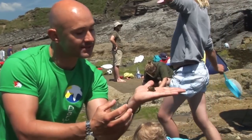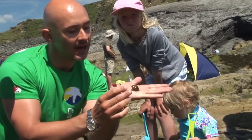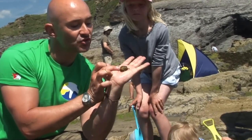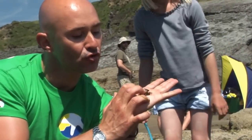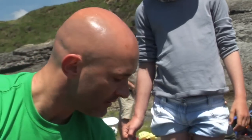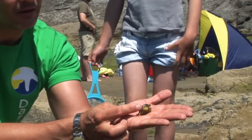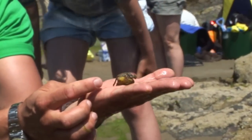So when it needs to grow, what it does is it splits open the back of its shell, as you can see here, and a crab which is all soft and gooey will crawl out from the back of its shell — sort of flop out — and the whole thing will come out from inside of its shell.